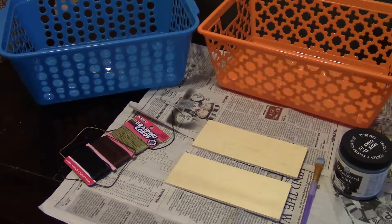I'm making these baskets for my disabled parrot Queenie, who needs to sit on towels all day, and these are going to be her little laundry baskets.